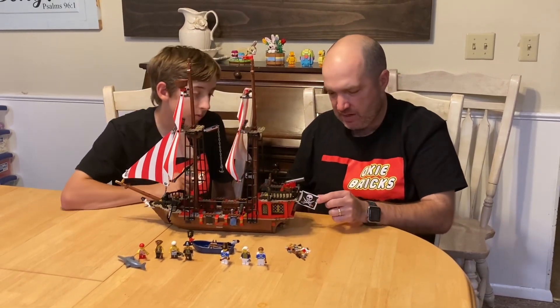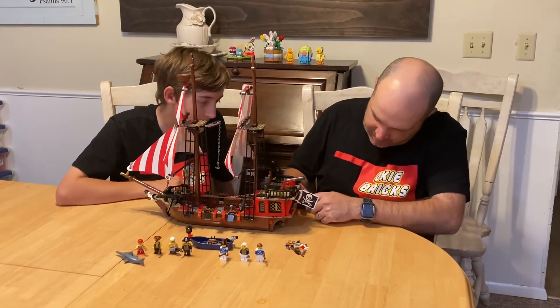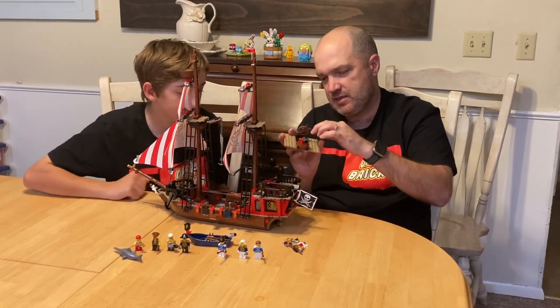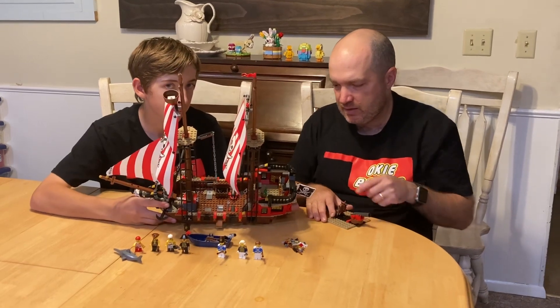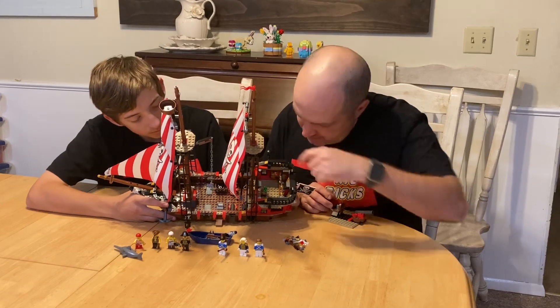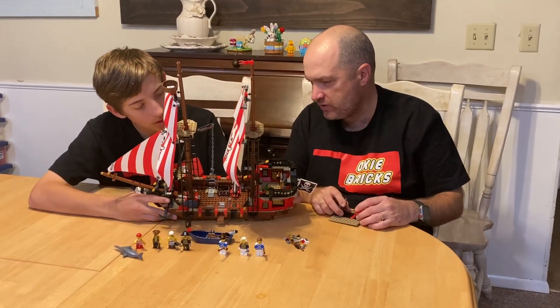On the back here you've got the pirate flag. You've got windows on the sides and then windows in the back. This section with the steering picks up, and you can see down there in the captain's quarters — he's got a map, a table, and a bottle that he drinks from.